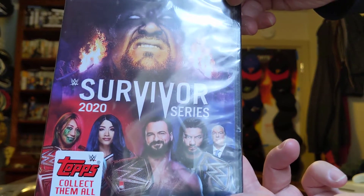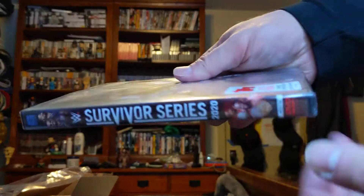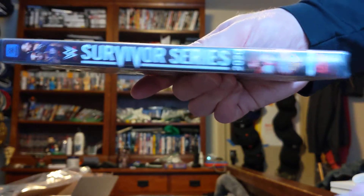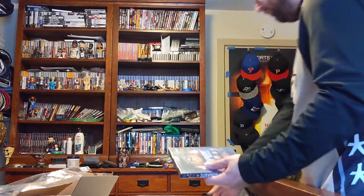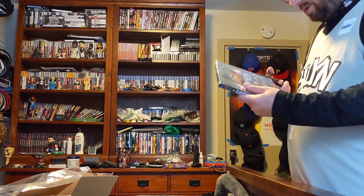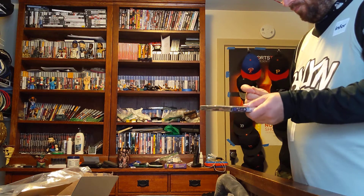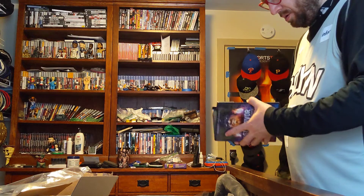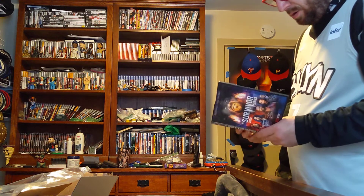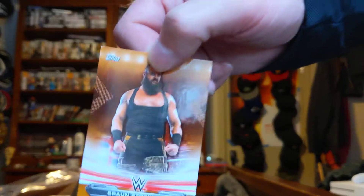Undertaker Final Farewell, WWE Survivor Series 2020. Here's the front, the side, the back. Open it up, see what the condition is. Braun Strowman trading card. Here's the front, here's the back.